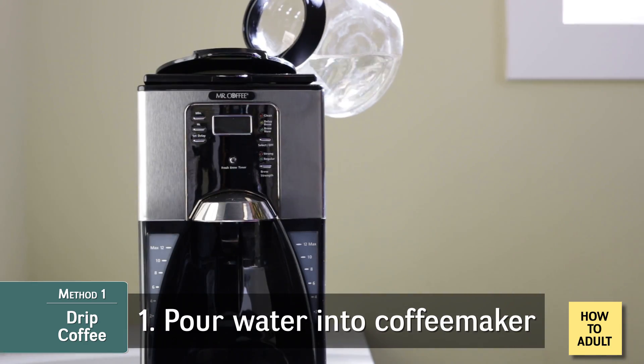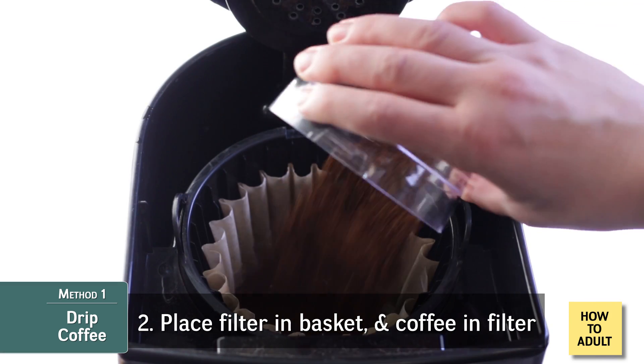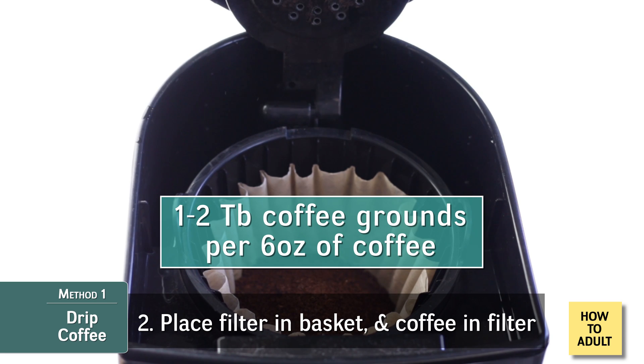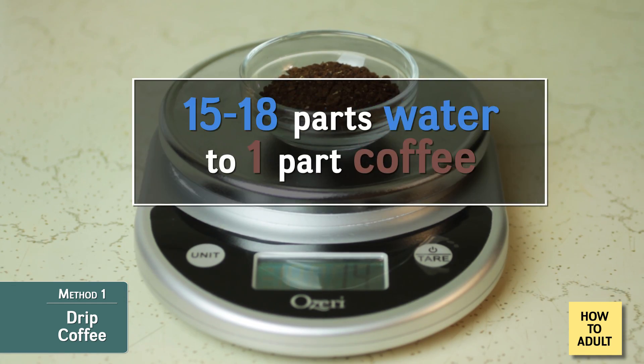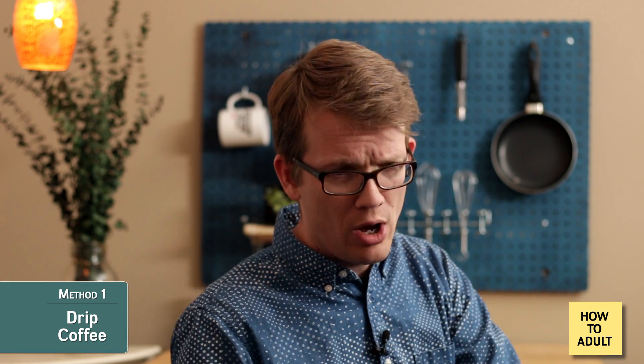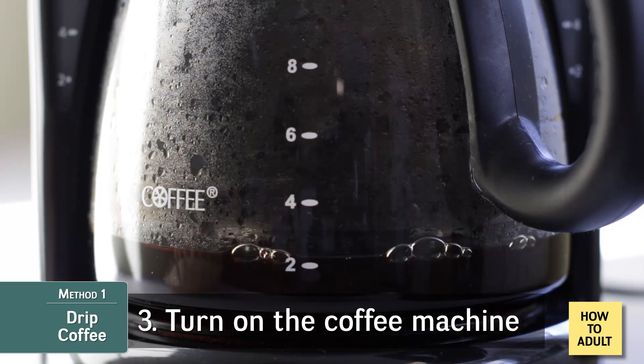To make the coffee, first decide how much you want and fill accordingly with water. Then place the filter in the basket and the coffee grounds in the filter. A good rule of thumb is one to two tablespoons of coffee grounds per six ounces of coffee, but eyeballing it is fine too. If you're feeling super fancy or scientific, you can use a kitchen scale and measure a ratio of 1:15 to 1:18 — one unit of coffee to 15 to 18 units of water. Then all you have to do is turn on the coffee machine, and voila — you are the bathrobe person in that coffee commercial.